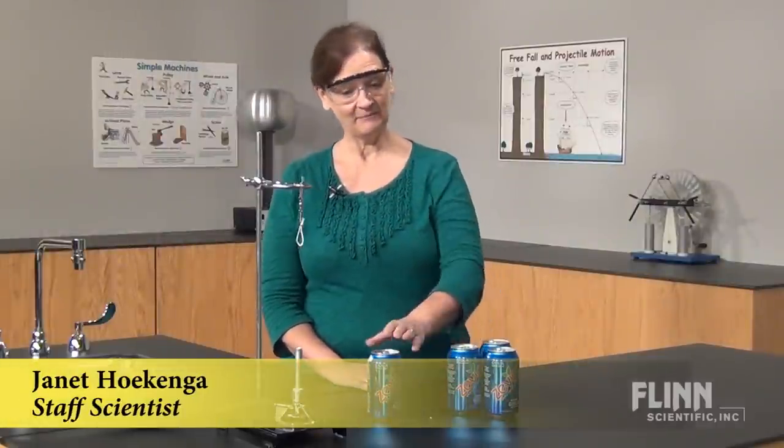Teach a variety of physical science concepts with a simple steam engine made from a soda can.